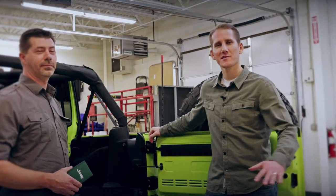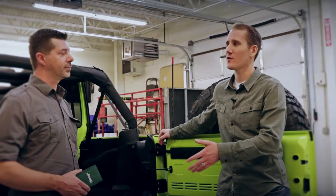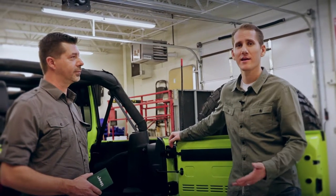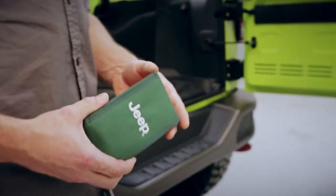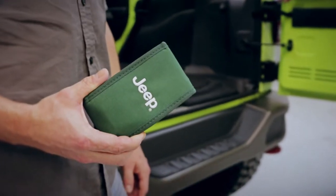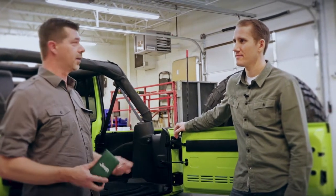We have all of our parts laid out nicely on the table so that we can quickly grab them, and I have Brian Colimore from our technical team here to lend a hand. Here we have the Jeep tool kit that comes standard with most Jeeps, and some of the parts and tools we need are also included with the kit. So here we go.